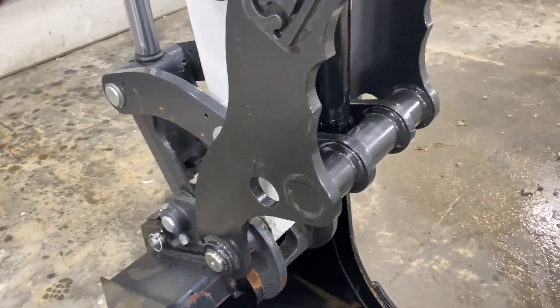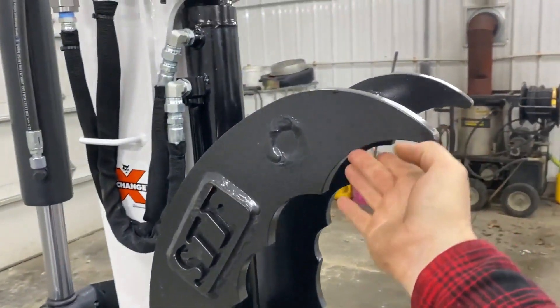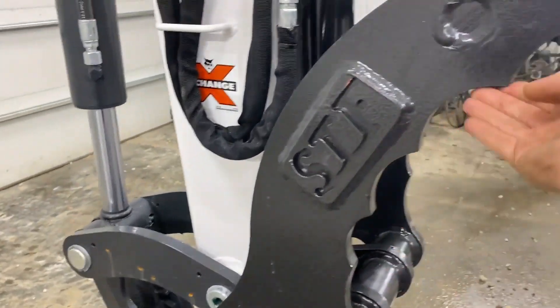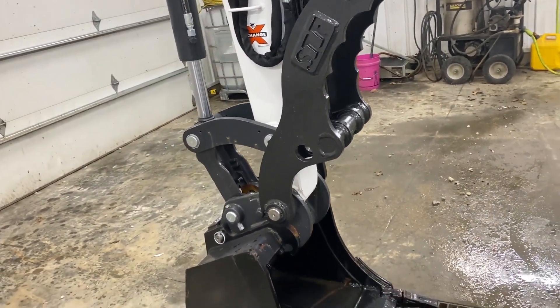This is a Showtime Fabrication Thumb. I like these better than the Bobcats because they have more of a curve on them. They're a lot better at grabbing round things like logs and poles. You get a little more capacity with that curve in there.